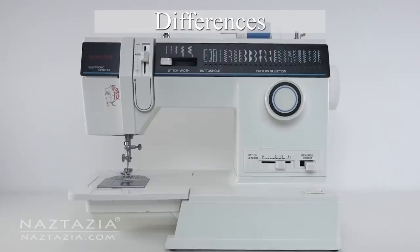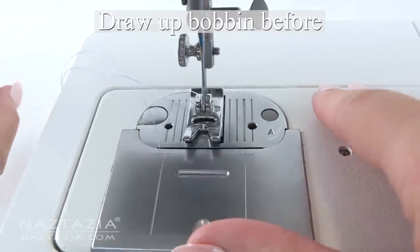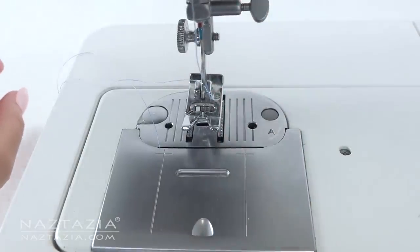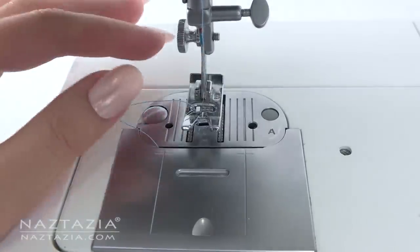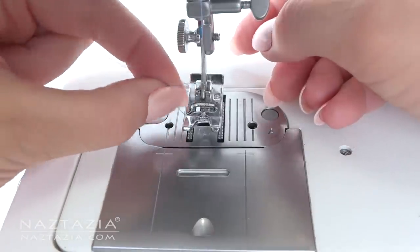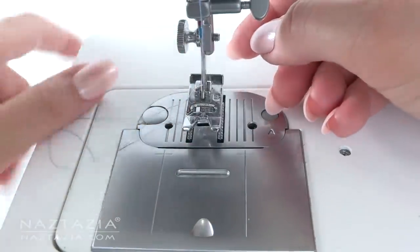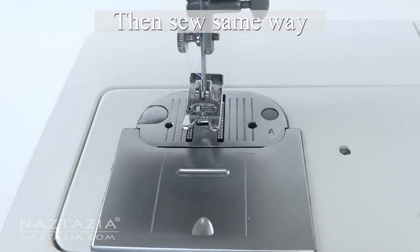Let's go back to my older machine. Before I even start sewing with this machine I have to pull up the bobbin thread first. I turn the hand wheel to lower the needle while holding the thread end from the needle, pull it up, grab the bobbin thread and pull it back. Now you are ready to sew with this machine.